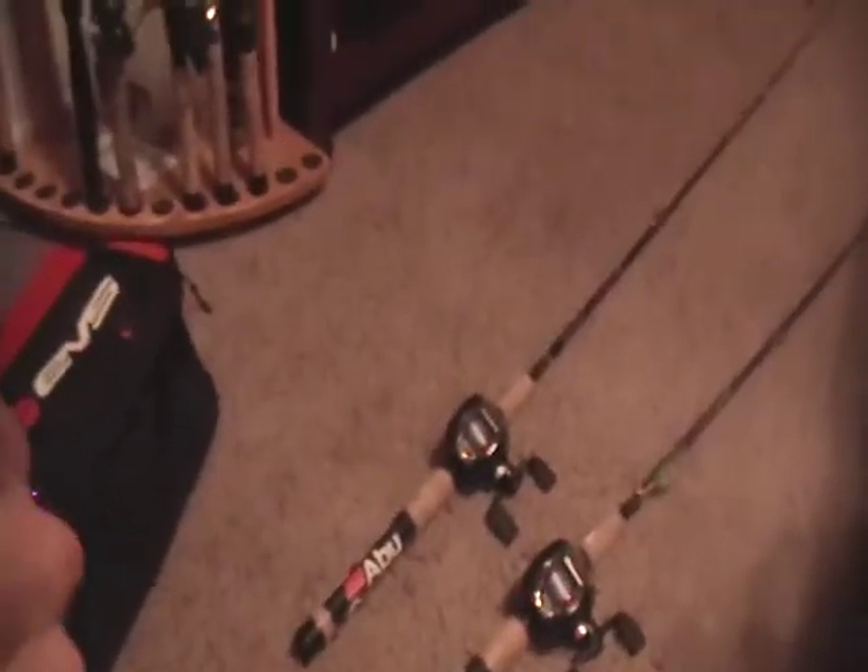It's a Shimano rod on it. This also has 10 pound test. The line weight on the rod is 8 to 15 pound test. The length is 7 foot 6, medium action.